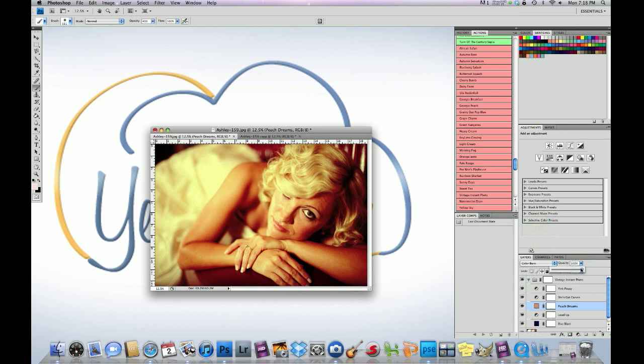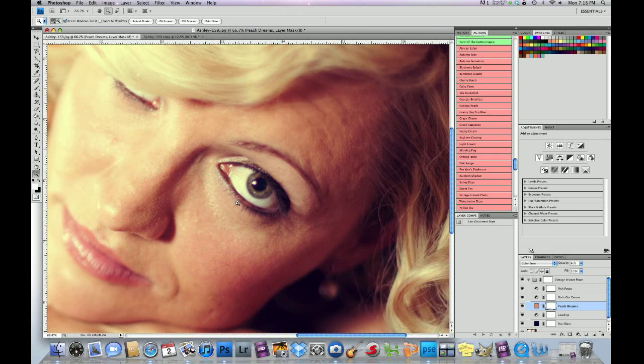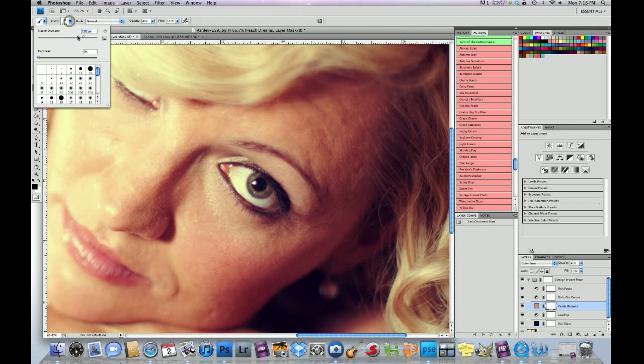We're going to drop Peach Dreams down to 40%. Then we're going to click on the mask in Peach Dreams and wipe it off the eye. The reason we're doing that is because the eye is the focal point — that's where you want your viewer's eye to go, which is the darkest darks with the lightest lights. So foreground black brush on a white layer mask at 40 to 50% opacity, and we're just going to take it off.